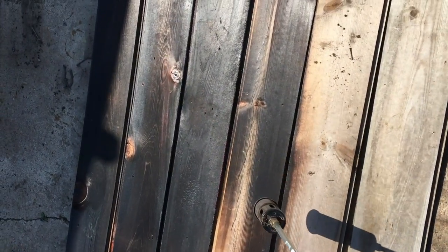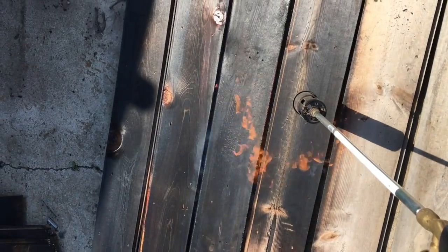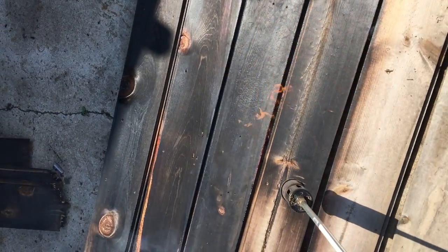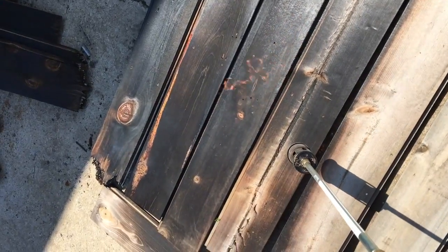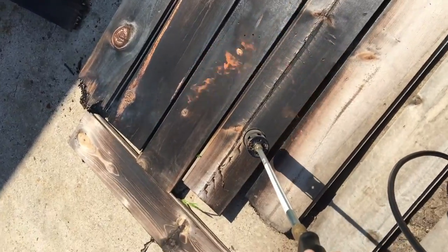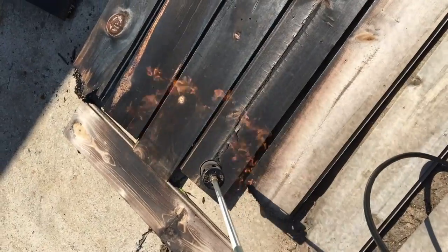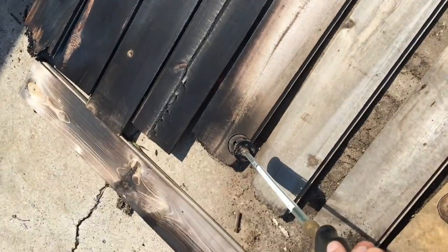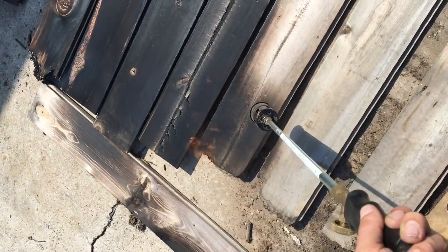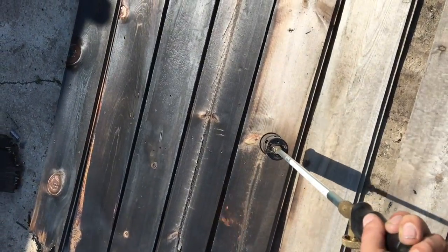Now the fun part — we get to burn the wood. Just use a regular propane torch, light it up, and slowly go back and forth until you get a nice dark deep color. I like to go until it kind of gets to the look of alligator skin, where it starts to crackle just a little, but before it gets that white coal texture to it.